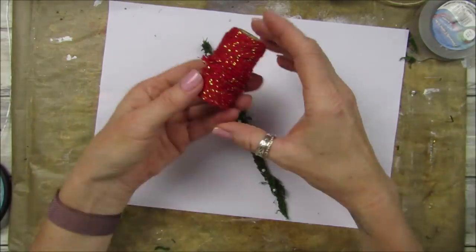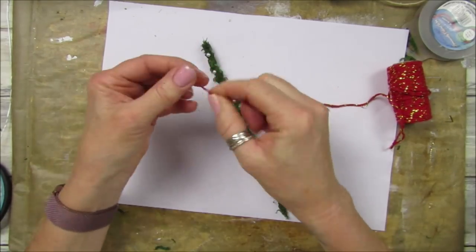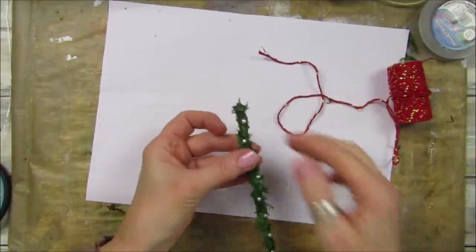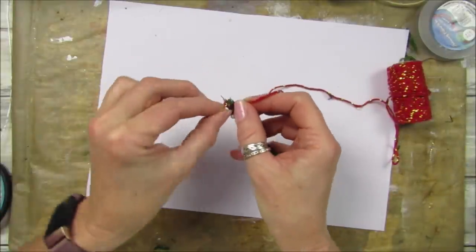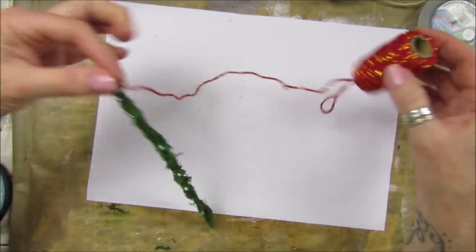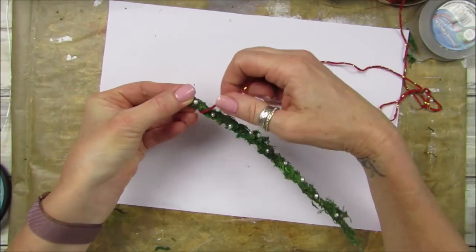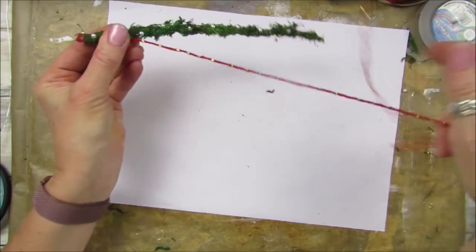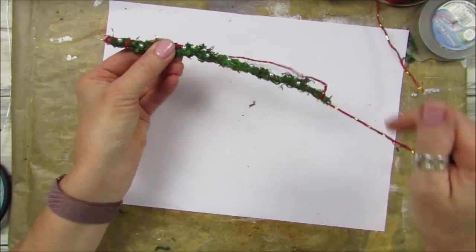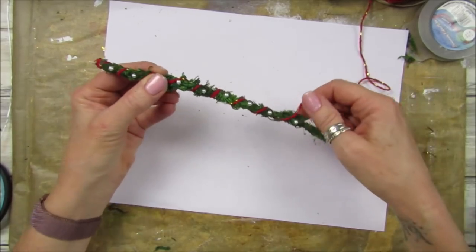Now I'm going to take some thread with gold in it - I've already tied a knot in it so it doesn't unravel. I'm going to take my glue gun, pop a little bit of glue on there, and wrap it around just like that, just so it holds on. Then I'm going to weave it in between the little beads, wrapping around like that.